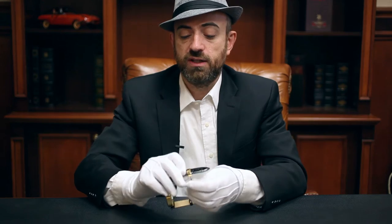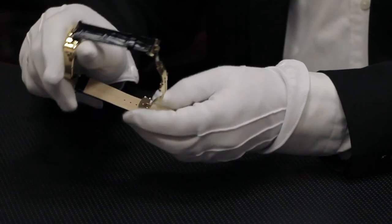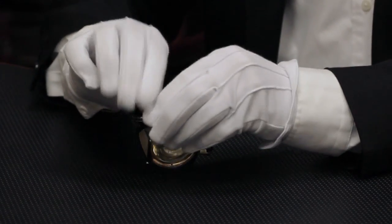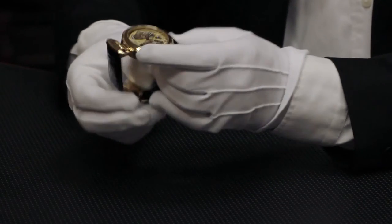If you would like to resize it after setting it permanently like this, all you need to do is separate the top part from the bottom part, remove the pin, readjust it to the position you want, push it back in, snap it closed and it's ready for use.